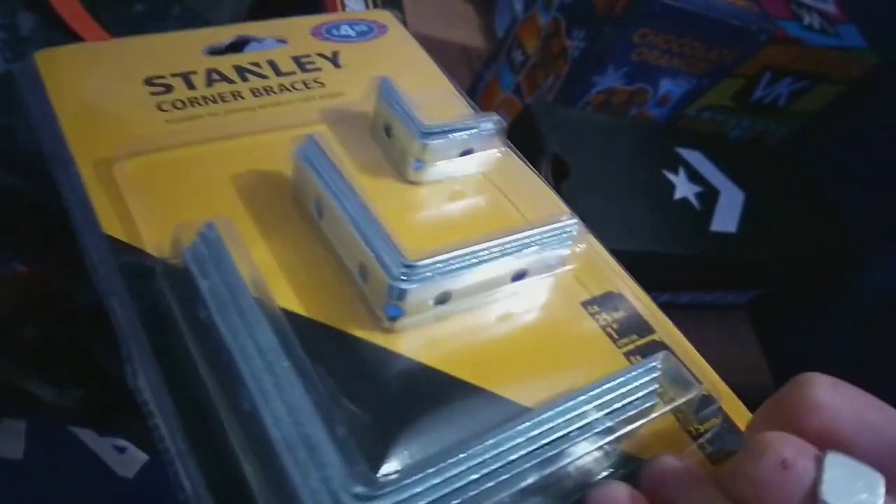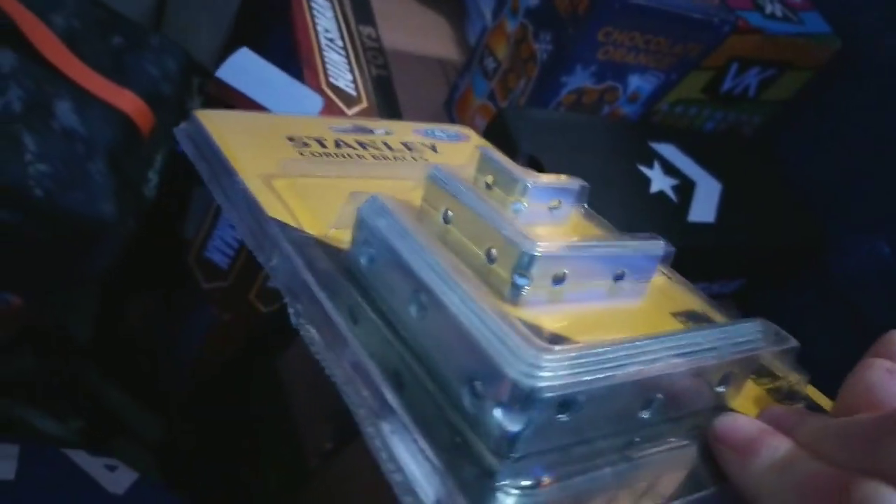I did go to B&M to buy some more stuff for the TARDIS and my custom TARDIS — which yes, has been taken down, more on that in a later video. So we have brackets, mainly to help strengthen the box and the new custom console.